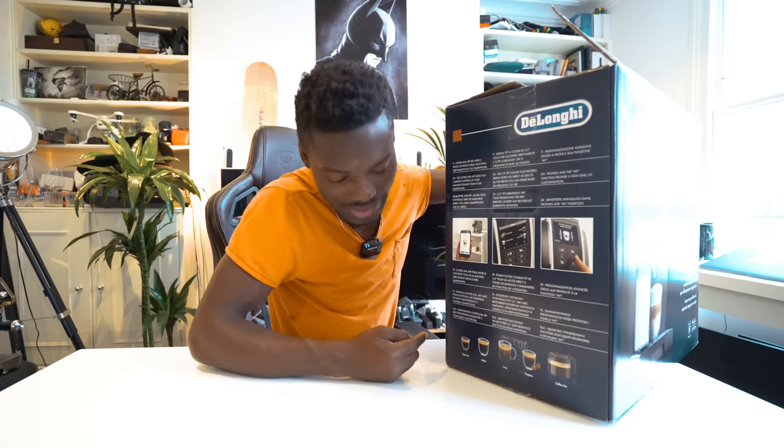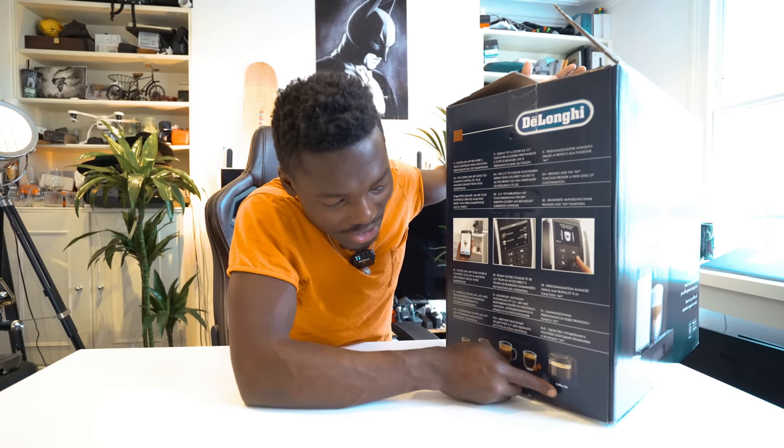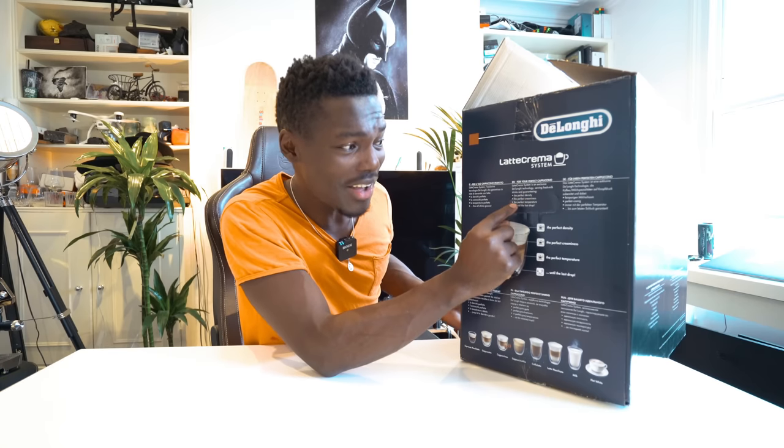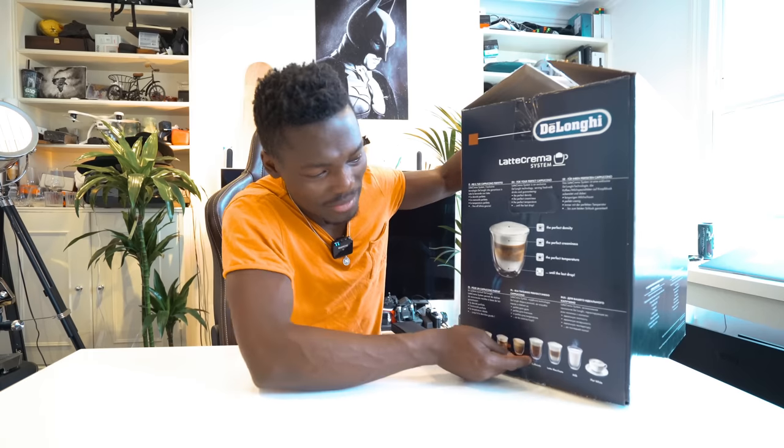You can see there's a touch screen, a phone app that's compatible with it, you can set your own settings via 'My Coffee Settings,' and it shows the kind of coffee you can make. At the bottom you've got espresso, coffee, long coffee, Adopio Plus, and coffee pot as well, so you can make a whole lot of coffee. Turning to the other side, you can see an example of the coffee quality. DeLonghi says their latte crema system is an exclusive DeLonghi technology serving fresh milk drinks and guaranteeing the perfect density, creaminess, and temperature until the last drop.